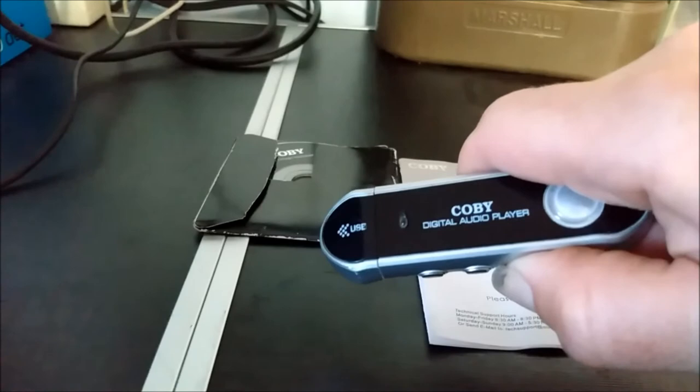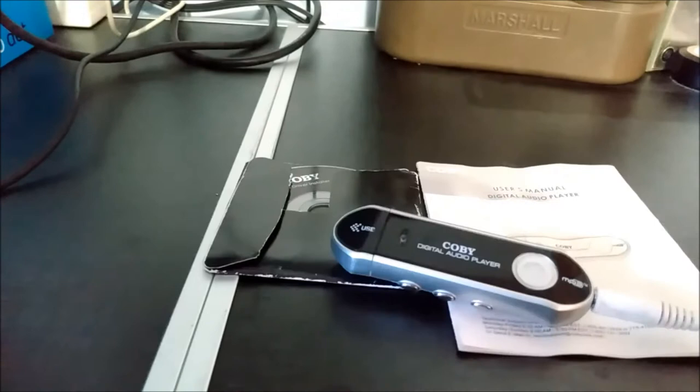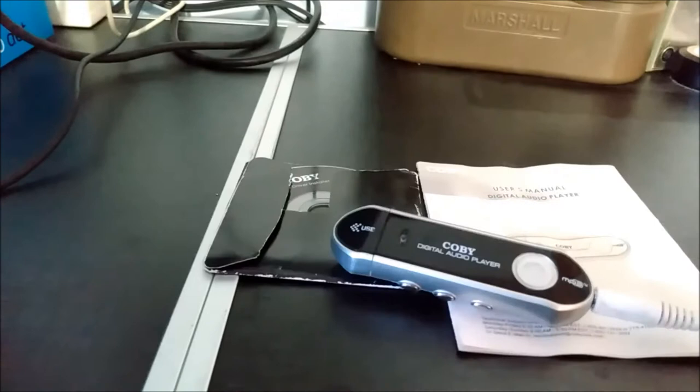When you're finished listening to music, you simply hold down the Play Stop button to turn the MP3 player back off. And there you have it — a cheap, simple MP3 player.